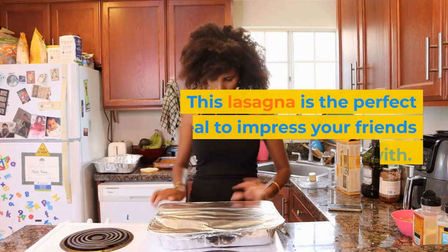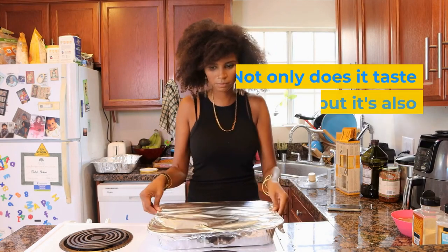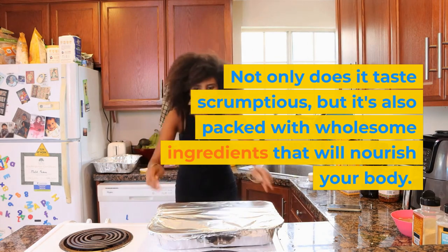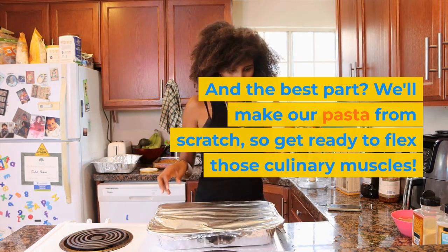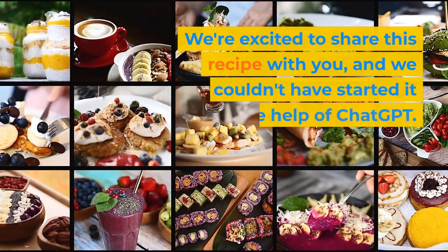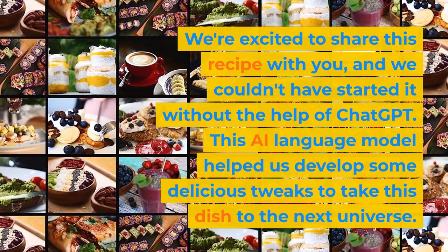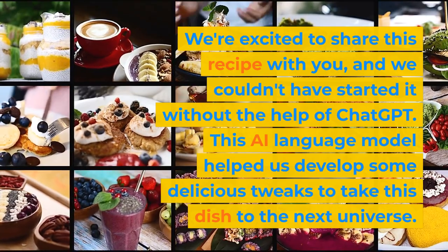This lasagna is the perfect meal to impress your friends and family with. Not only does it taste scrumptious, but it's also packed with wholesome ingredients that will nourish your body. And the best part? We'll make our pasta from scratch, so get ready to flex those culinary muscles. We're excited to share this recipe with you, and we couldn't have started it without the help of ChatGPT. This AI language model helped us develop some delicious tweaks to take this dish to the next universe.